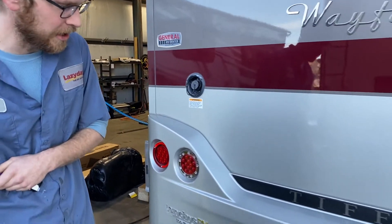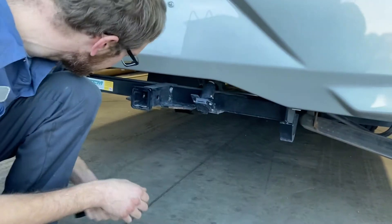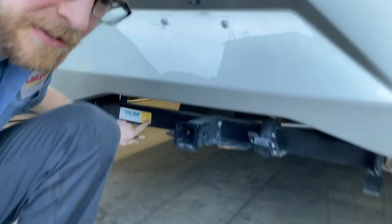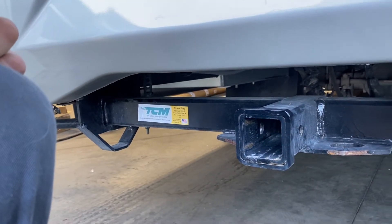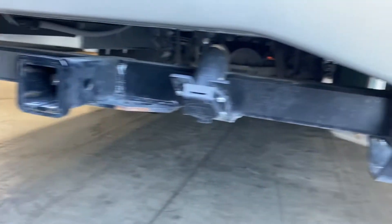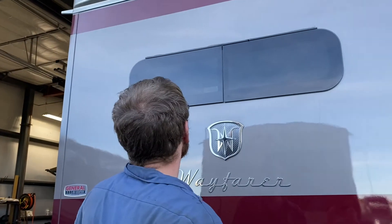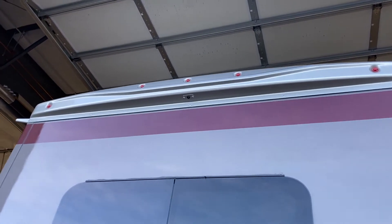Down here there's a hitch if you want to tow something behind you like a dolly or bike rack. It is rated for 5,000 pounds of trailer weight and 500 pounds of tongue weight, so you can tow quite a bit. It has a seven-way plug, a two-inch receiver. There's also a backup camera up there that automatically comes on when you put it in reverse — a nice feature of the coach.